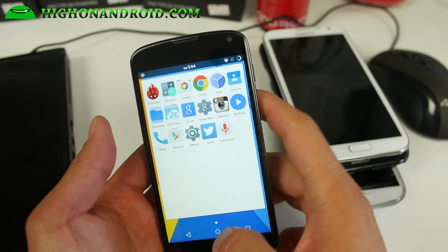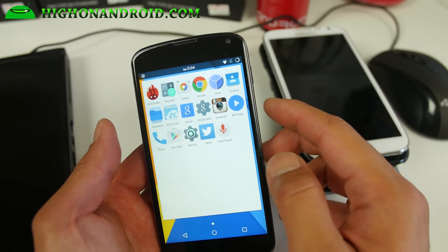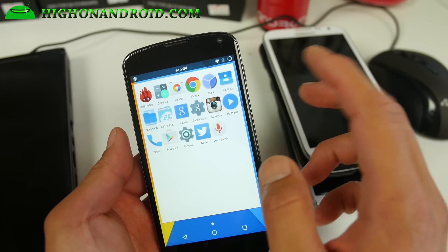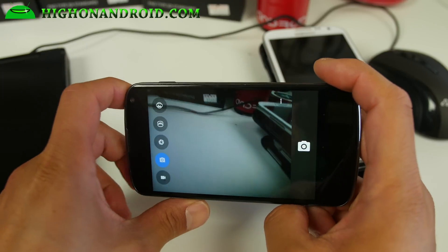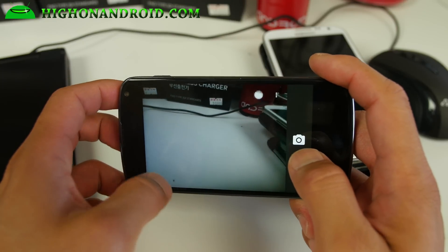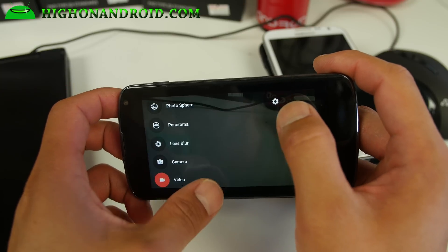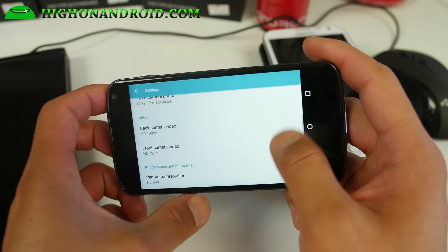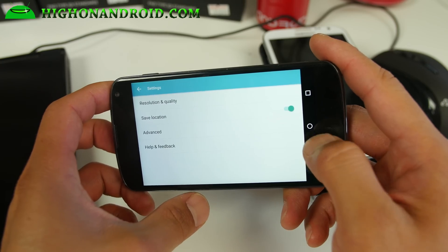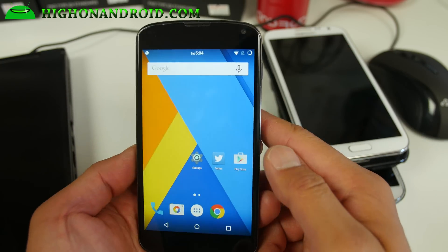Also with the nice grid size there. The only thing I found is that it doesn't actually come with a video player, so I installed MX Player. Also for the camera — it doesn't come with the camera itself, but the camera works flawlessly. You can just install Google Camera, which I did here, and the resolution quality is working very well.